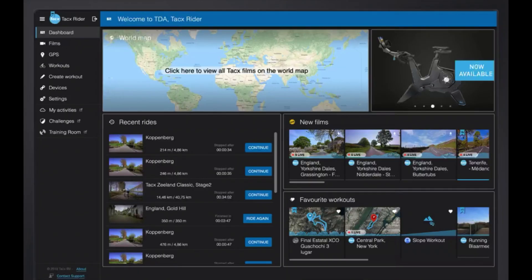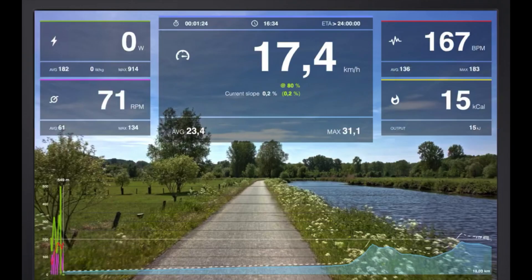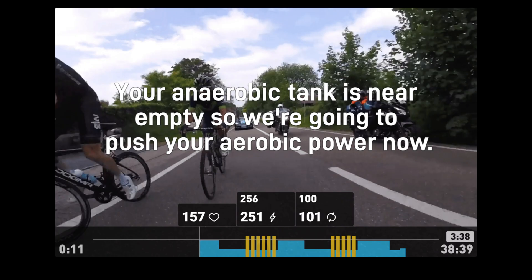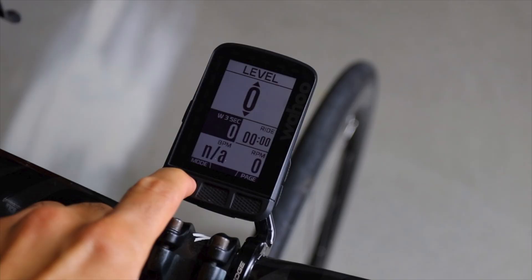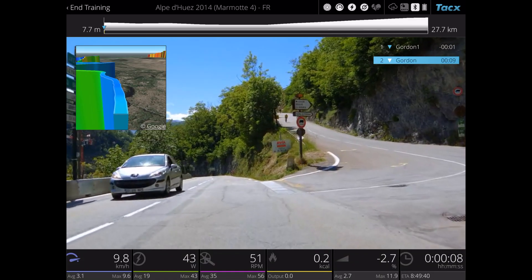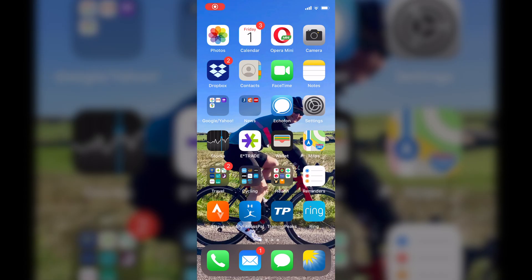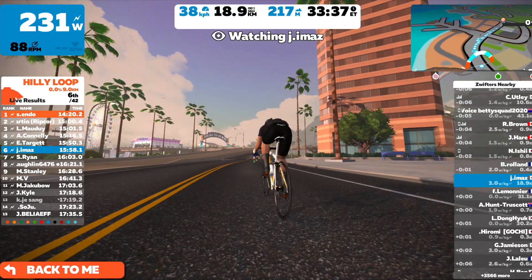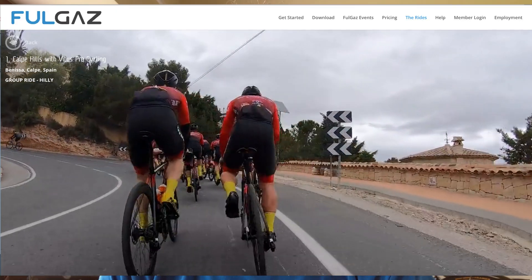Reason number one: connectivity. With smart Bluetooth and Ant Plus, you can connect to computers, bike computers, tablets, or even phones. This enables you to connect to platforms such as Zwift and FullGas TrainerRoad to give you interactive sessions.